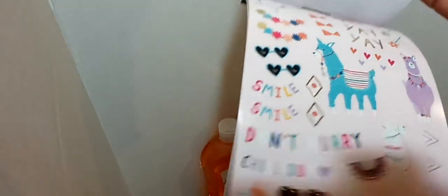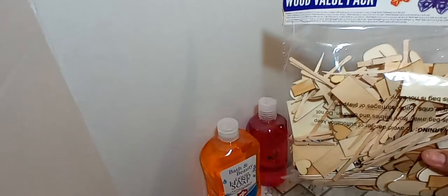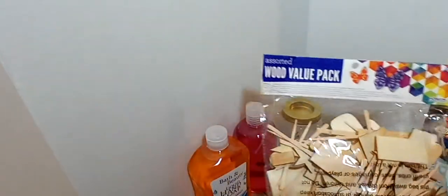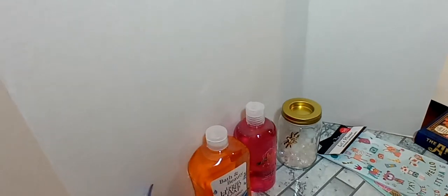And there's llamas. So I've got both of those sticker packs. And then I found this large bag of assorted wood pieces for crafting. It says Assorted Wood Value Pack — you get quite a bit in there, with different shapes and different sizes.